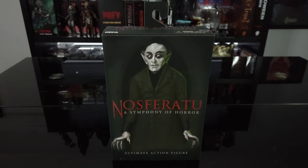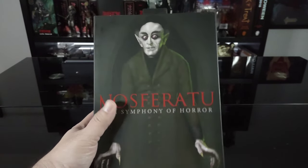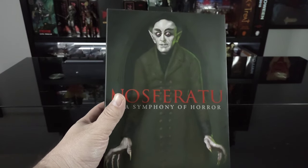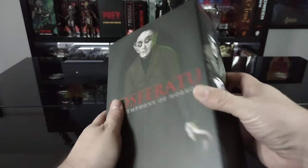Let's go ahead and get a quick look around the box. For starters, I have to say I love the box art for this — absolutely amazing work that NECA did for this release.